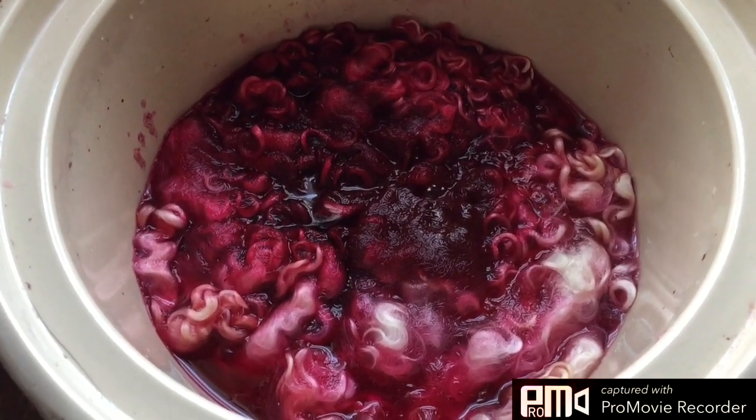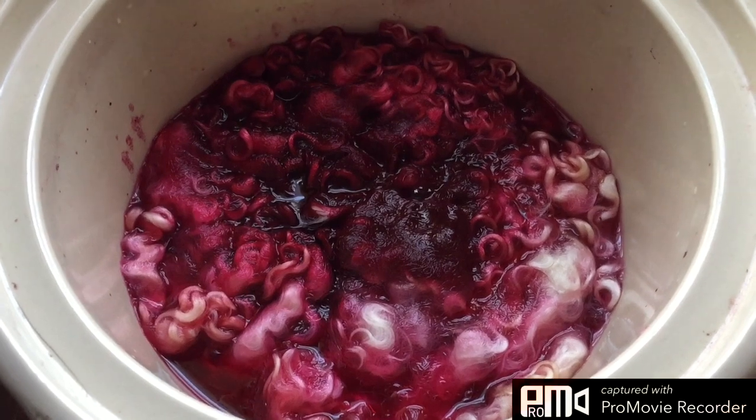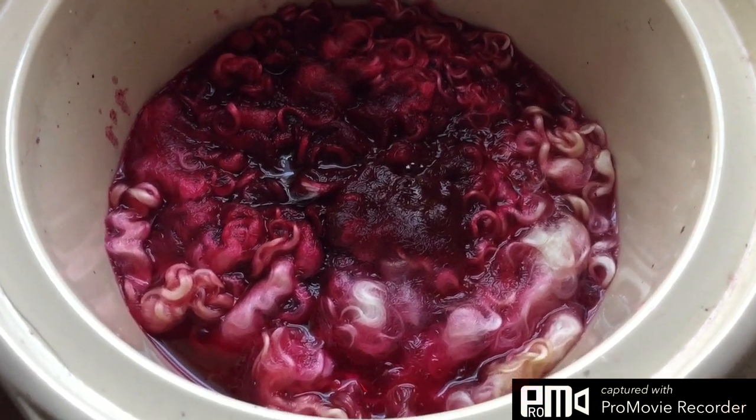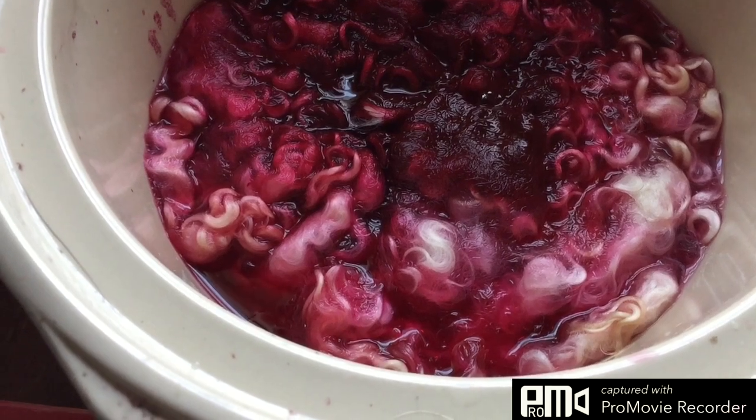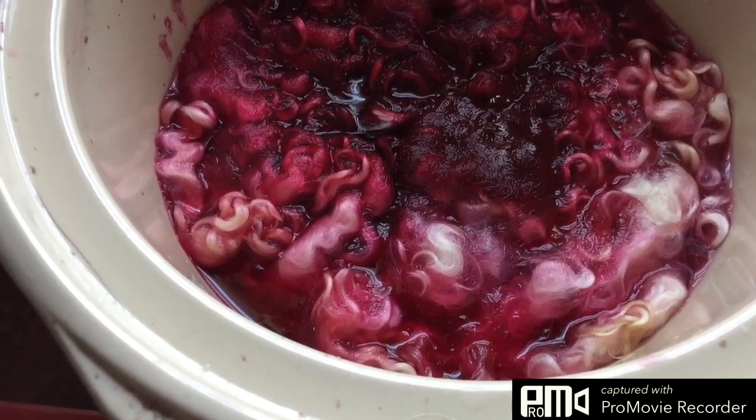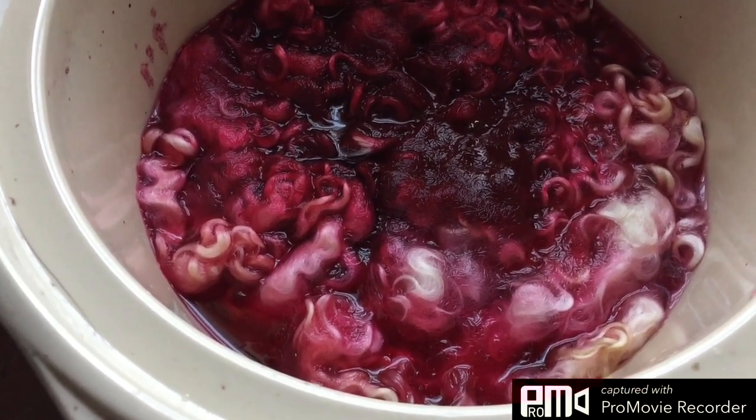Hi everybody, this is Foursquare Microfarm and I'm in the dye pot today. So here are my locks. I think these are teased water, they could be mohair. I kind of forget, I have to check the original bag.